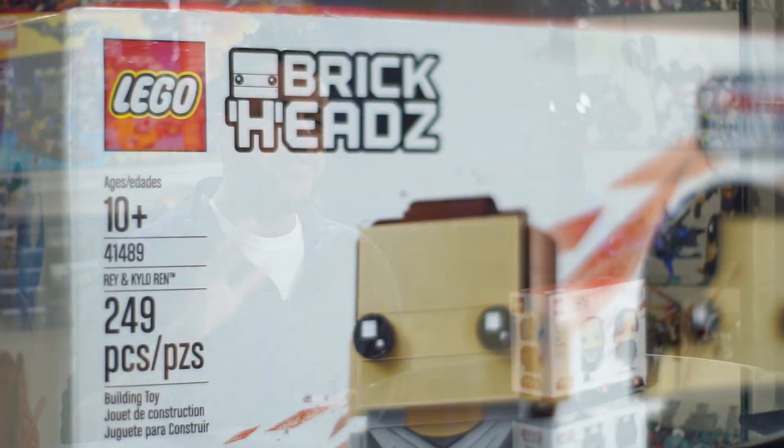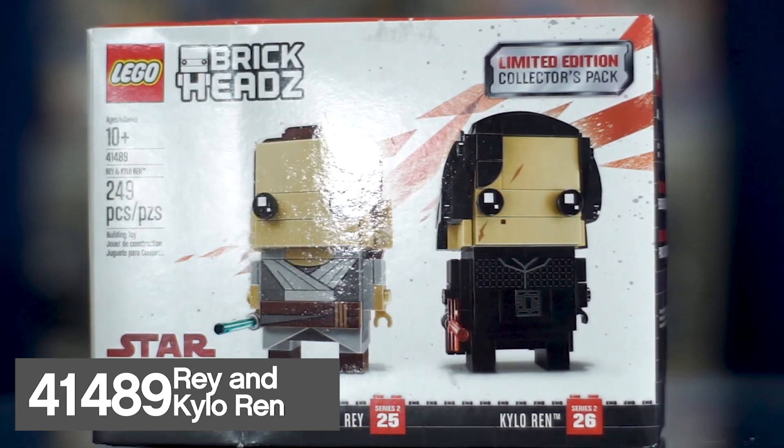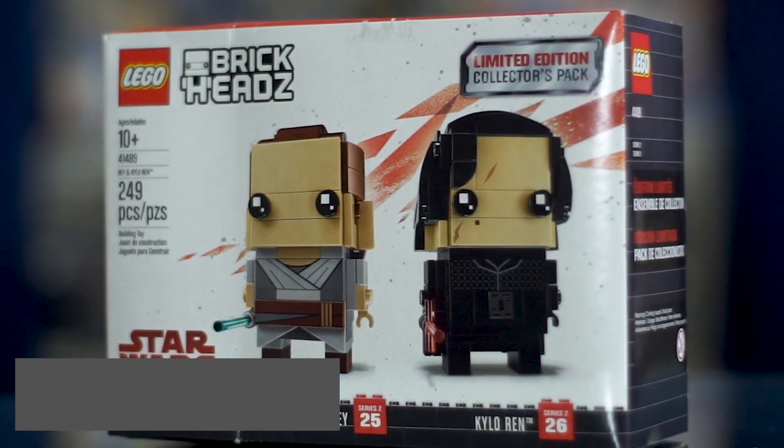Set number 41489, Rey and Kylo Ren is a Target exclusive limited edition Brickheads collector's pack. This set has two Star Wars inspired figures comprised of 241 pieces, and that's going to cost you $19.99 USD.